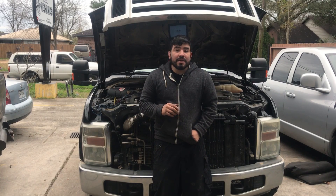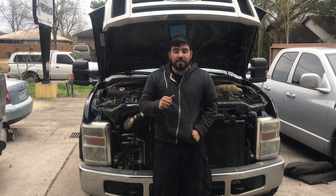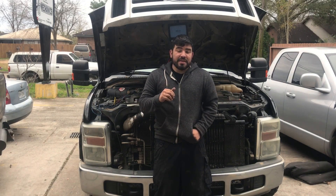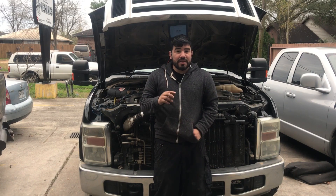Hey, how's everyone doing? This is Oz with Oz Mechanics, and on today's video we have a 2009 Ford F-250. This is a diesel 6.4 liter engine and it does have a similar misfire. But with this one, when I try to crank it over it does not sound right — I think this is going to have a mechanical issue.